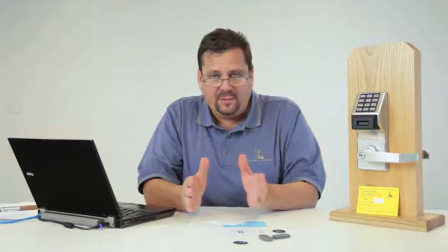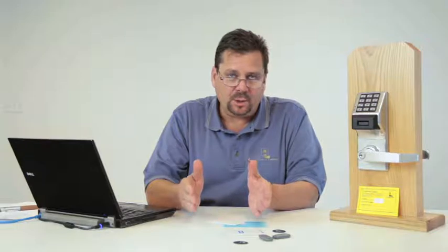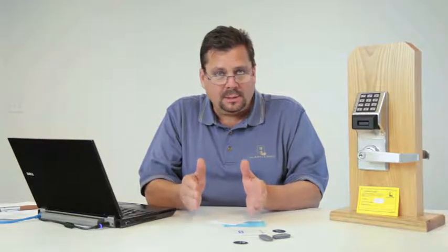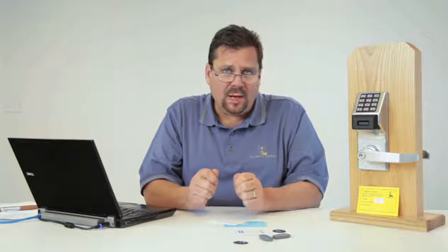By default, every lock out of the box comes set to respond to emergency global commands, and every basic user is locked out during lockdown. This is configurable. In a school environment, basic users are likely teachers — do you want classrooms to lock down and lock out the teachers, or lock down without locking them out? You have the choice. You can also have certain locks not respond to an emergency command — for example, have classrooms lock down but certain office doors continue working normally.